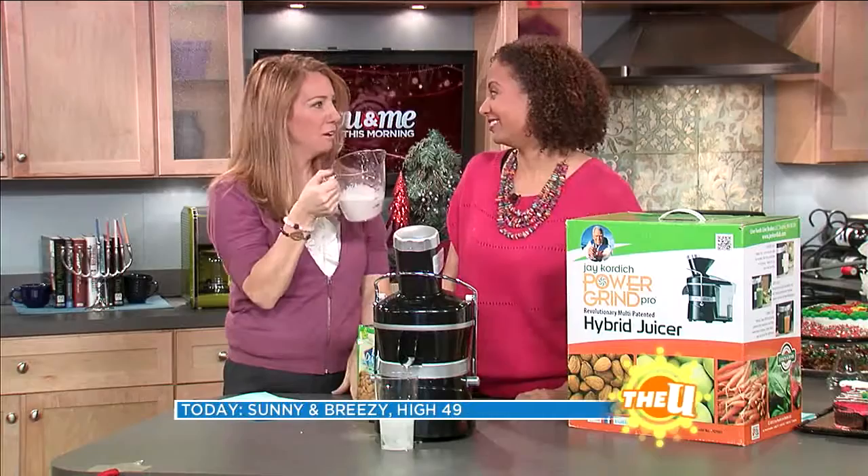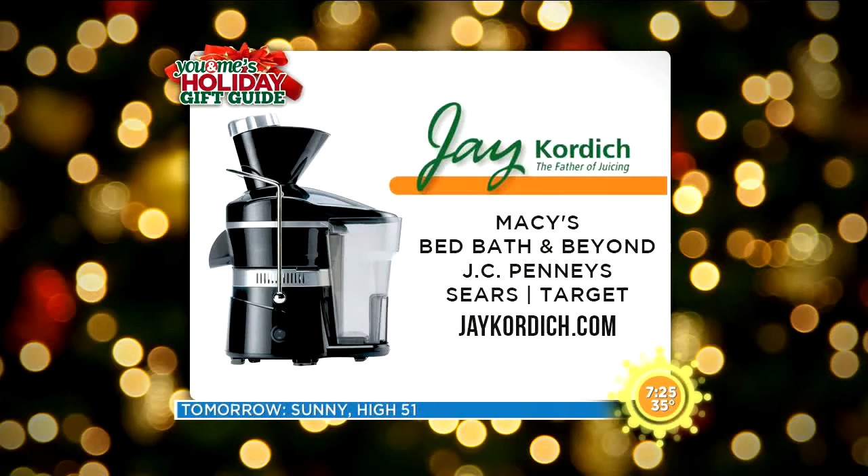If you're interested in the juicer, you can check out the website on your screen. It's supposed to do a whole lot more stuff other than just almond milk and soy milk. It will also extract more vitamins and minerals out of the juice it makes from vegetables and fruits.